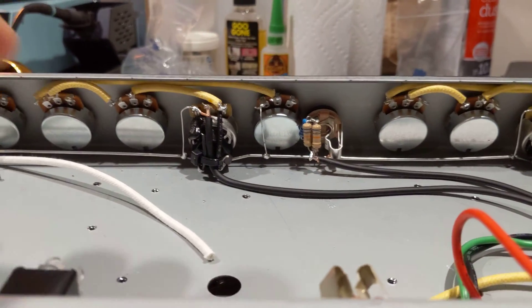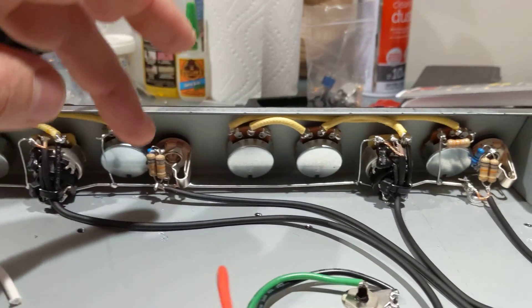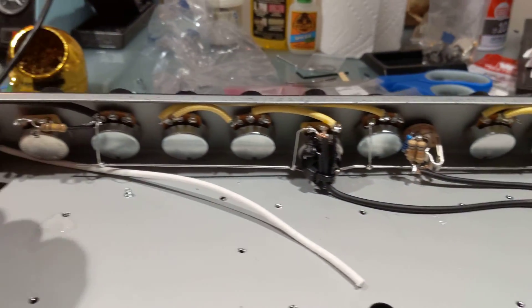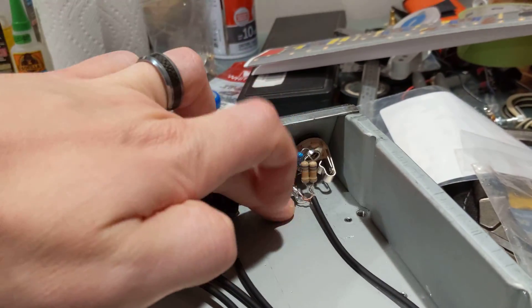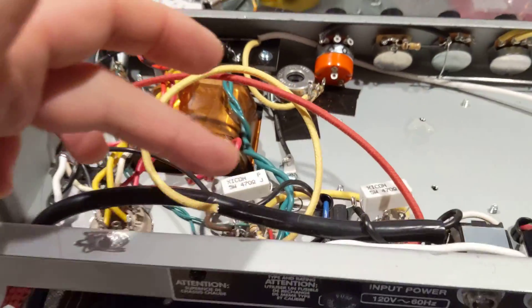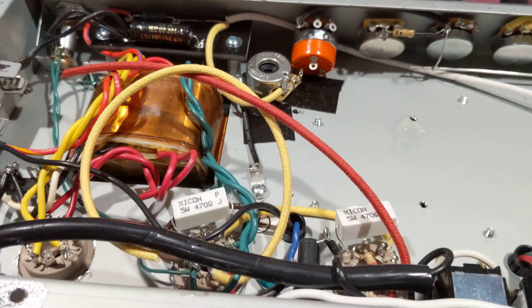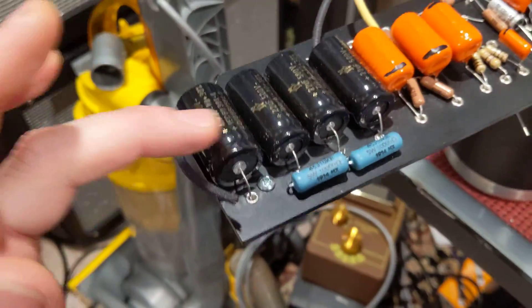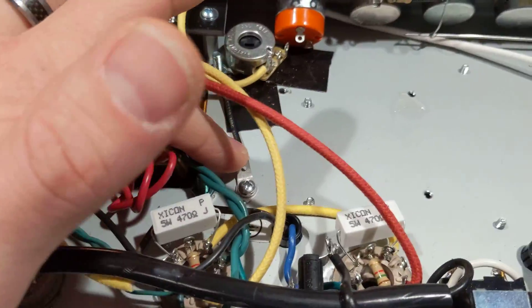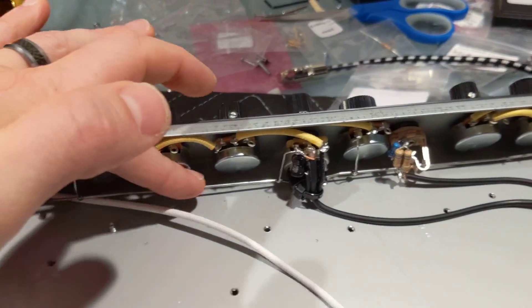I have the bus wire — I think I did a pretty good job running underneath. The bus wire scheme is: anything in the preamp section is going to go directly to one grounding spot on the side. Best practice — it's farthest away from where the power amp is going to be grounded. The power amp side: the first capacitor there is going to be grounded here, and the rest of the power amp components are going to be grounded up at the preamp.